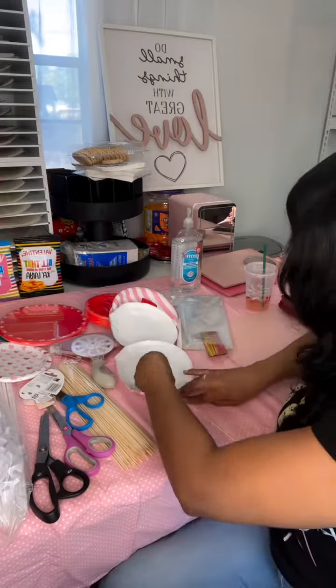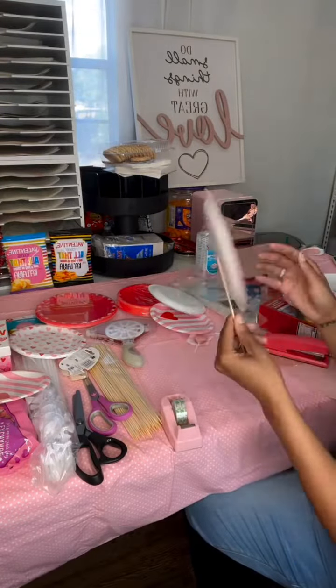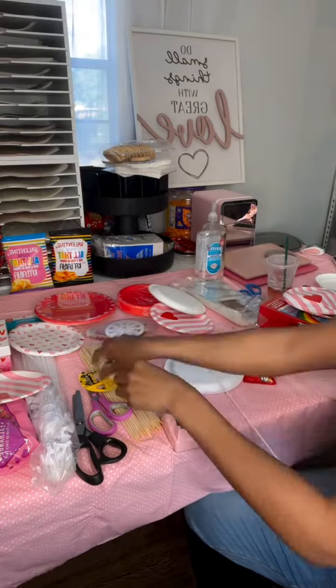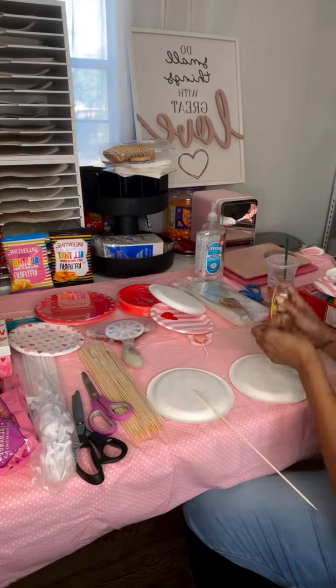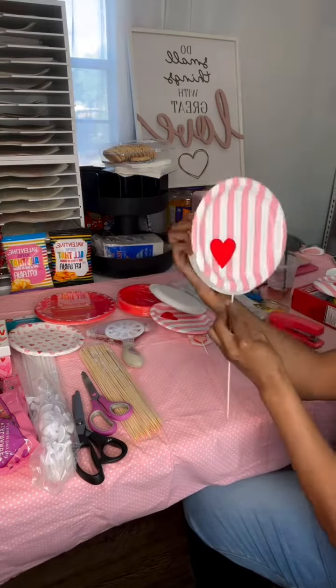I ended up having to improvise and just use them the way they're made, putting the candy on the outside of the plate versus on the inside. I just made it work. The bags that I ordered didn't fit either — this just did not work out as planned.